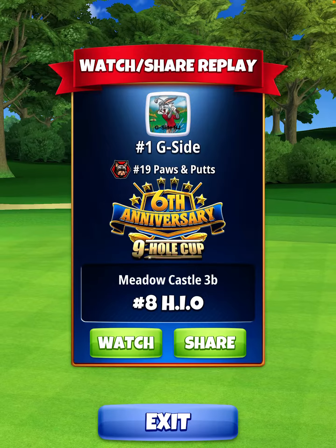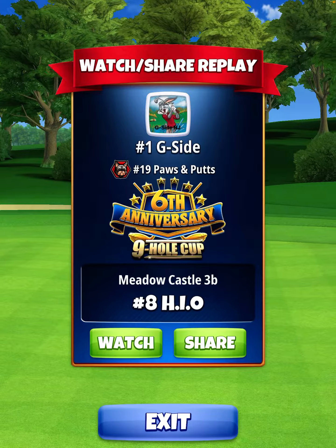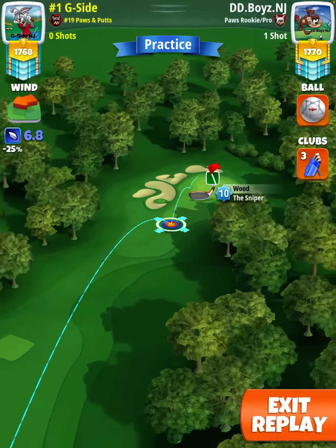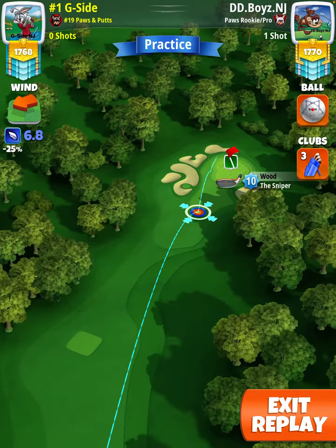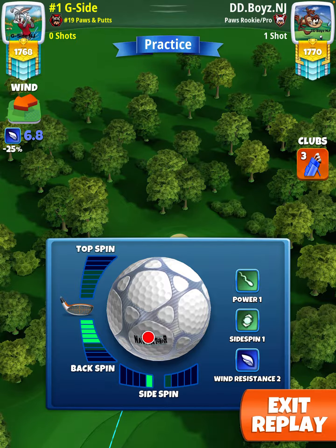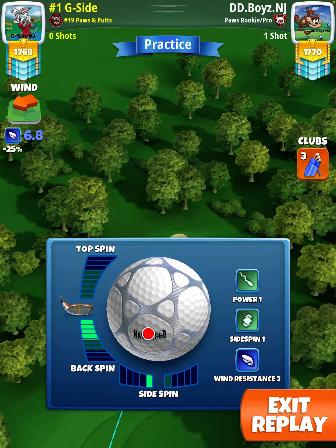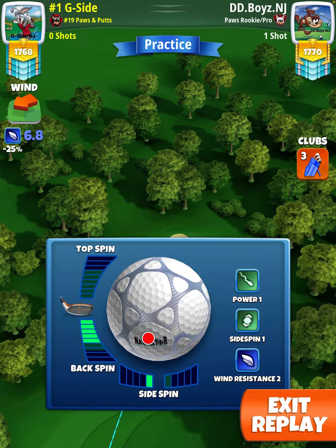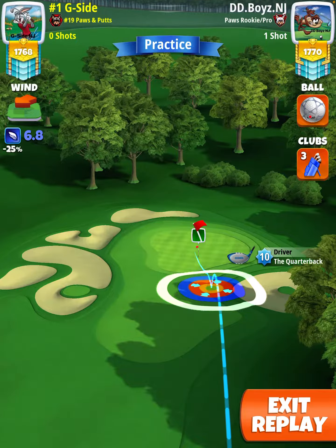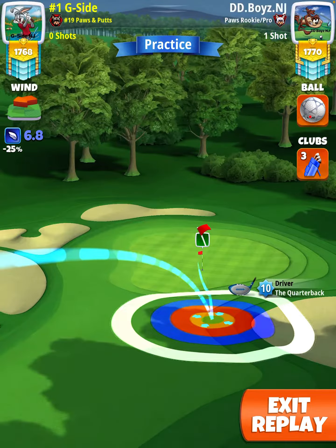Welcome to the 6th Anniversary 9-Hole Cup Pro Edition, hole number 8. Here we're going to play Quarterback, 5 backspin, 1 leftspin with a Navigator at a rough bump at negative 15% min distance, P1 numbers.